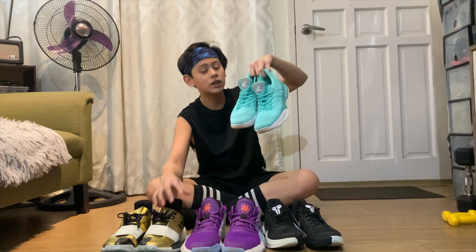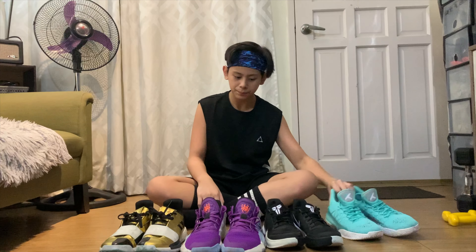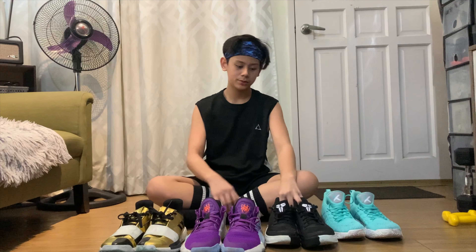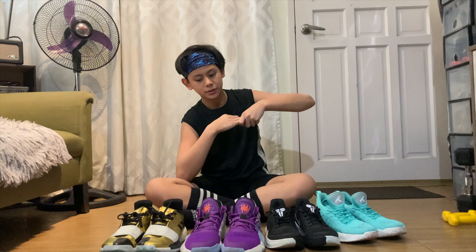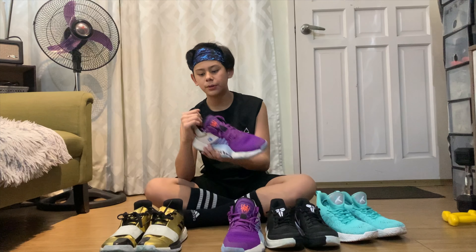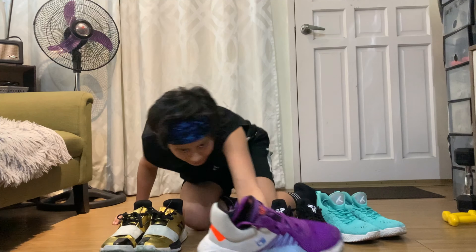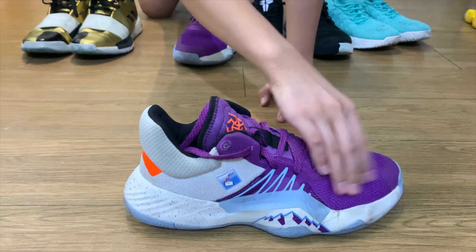Three, four — yun nga kasabi ko, sa outdoor hindi siya maganda pang-traction, pero kaya ko naman mag-play kasi sanay na ako. Anyway — traction, fit, cushioning — sa cushioning, ito number one — sobrang lambot niya, ultimo yung labas guys. Okay kung may kita nyo guys, pati sa labas malambot siya — malambot, pati nga yung tongue guys.